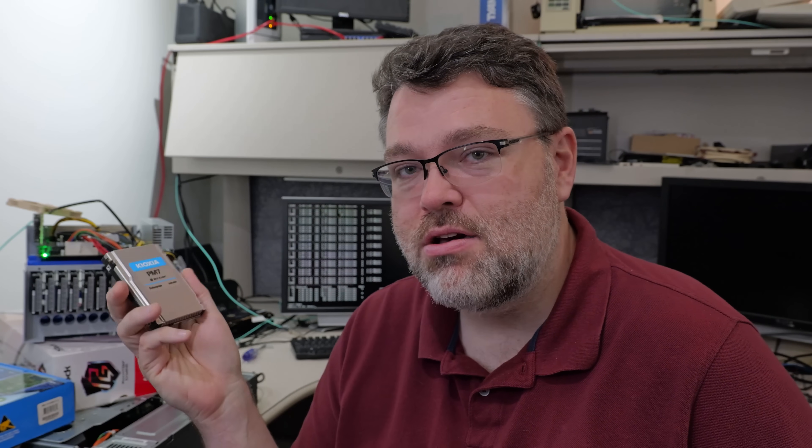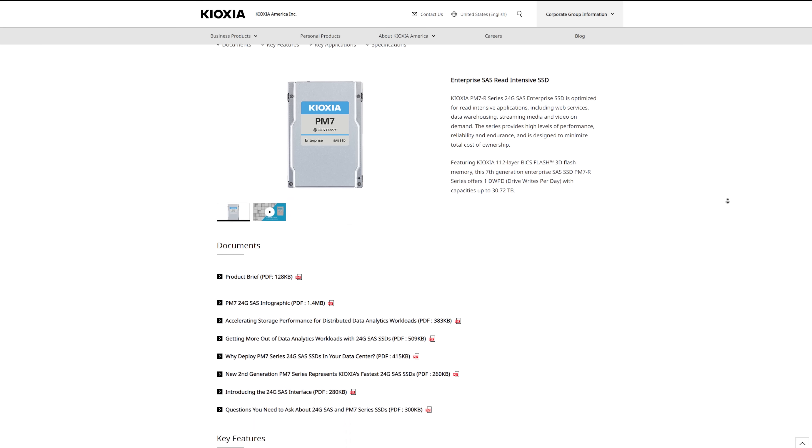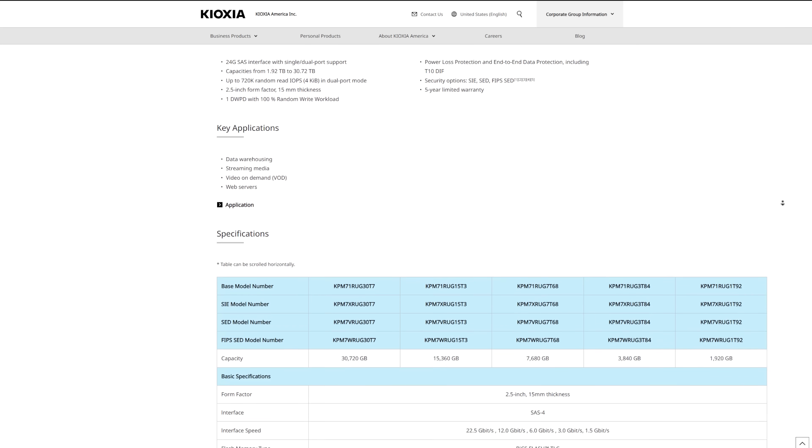NVMe doesn't work here because if you put in 12 NVMe drives, there's just not enough NVMe lanes — that's madness. But SAS can do a gigabyte per second easily from each one of these PM7s. The PM7 specs are quite good. If you look at the Kioxia specs for the PM7, read/write enterprise performance — these are designed to replace mechanical 15,000 RPM hard drives. And this is an excellent use case for that.